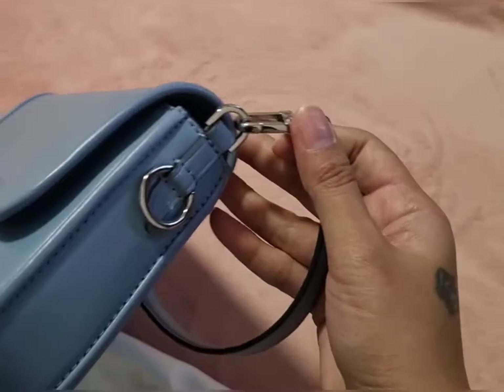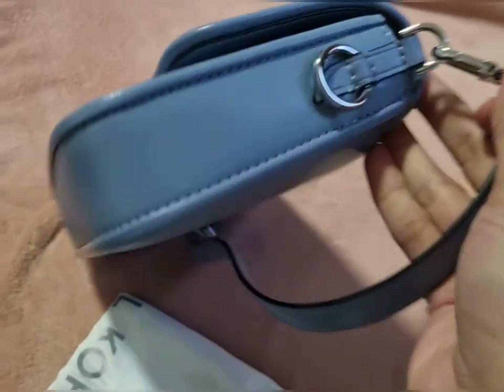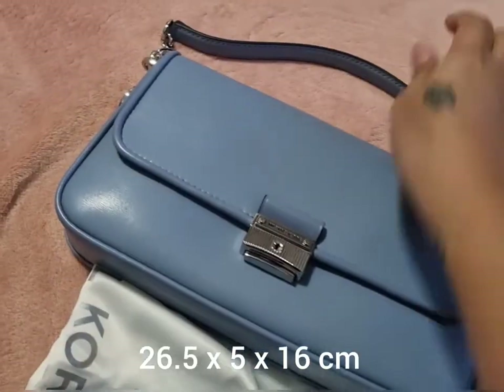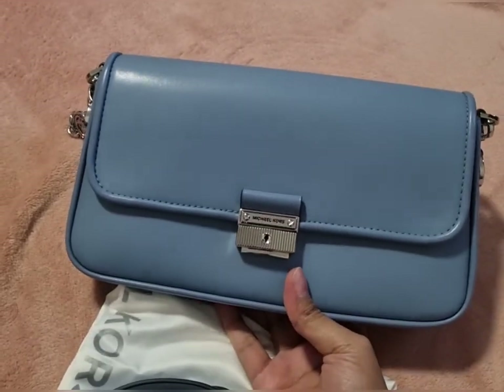Same on the other side and as you can see it's really a slim type. I will write the dimension below so you will know how big the bag is — it's like really an envelope type.